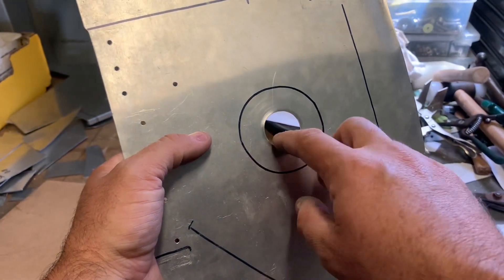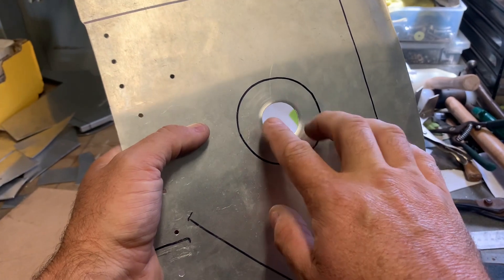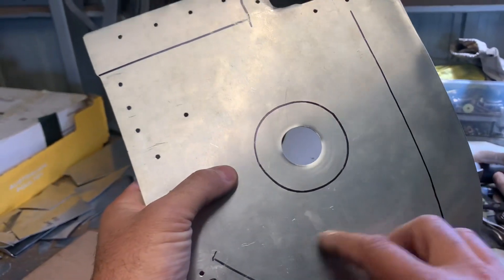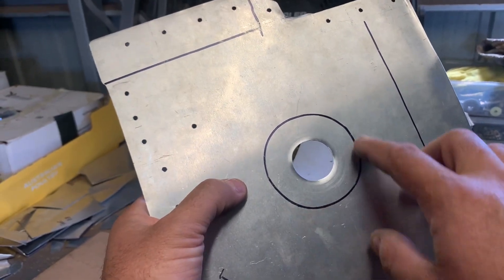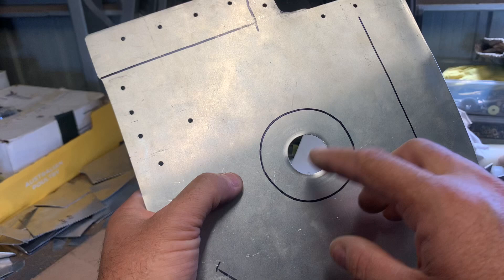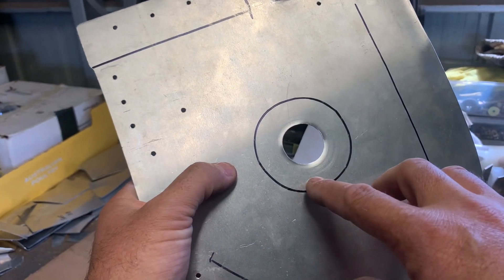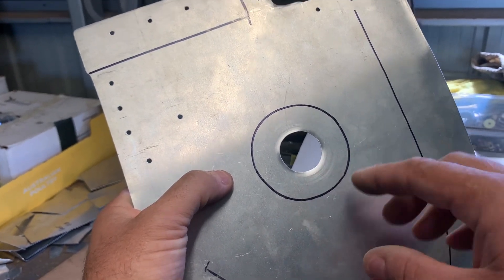Polish the snot out of this so there's no nicks or scratches in there, because it's going to take a lot of stretching in here. So I'm going to anneal this material as well. Beforehand I've actually started to form this and then annealed it once or twice as I've gone through.